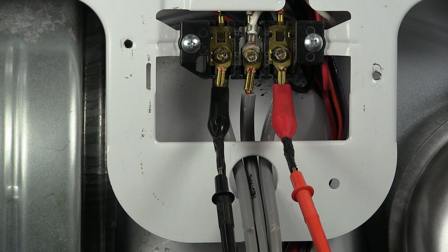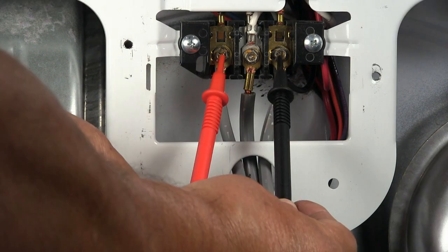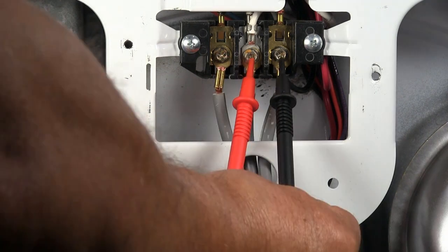This way your hands are not close to live wires. If you're comfortable working with electricity and you know how to use your multimeter, then you don't have to use the alligator clip — just use the test probes like this.